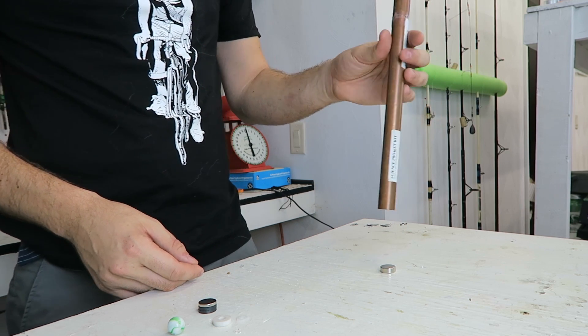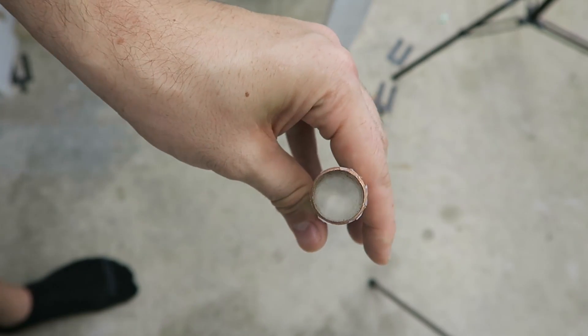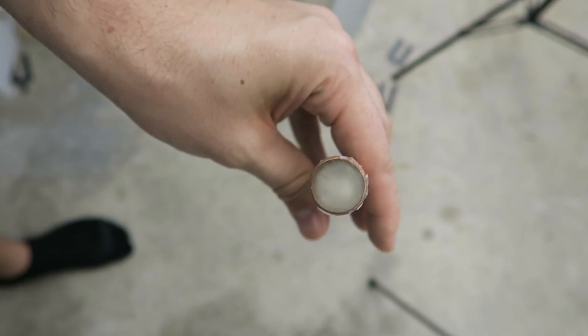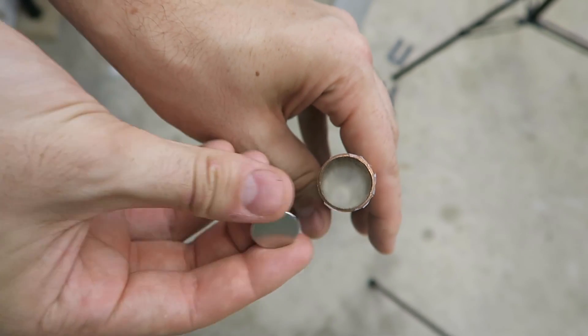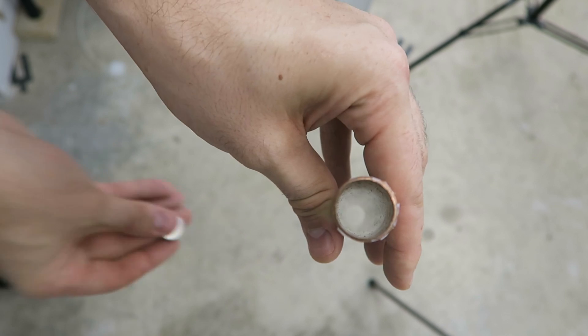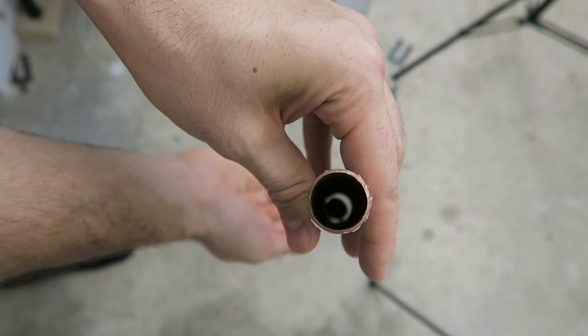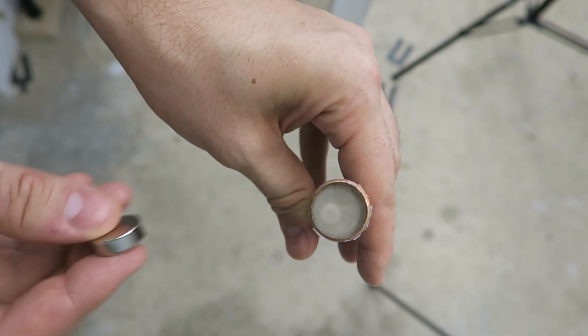You see how long it takes to fall? Let's look at it closer. Now I'm going to hold up the neodymium magnet and drop it through the pipe. You see how slow it is falling through? Pretty incredible, huh?